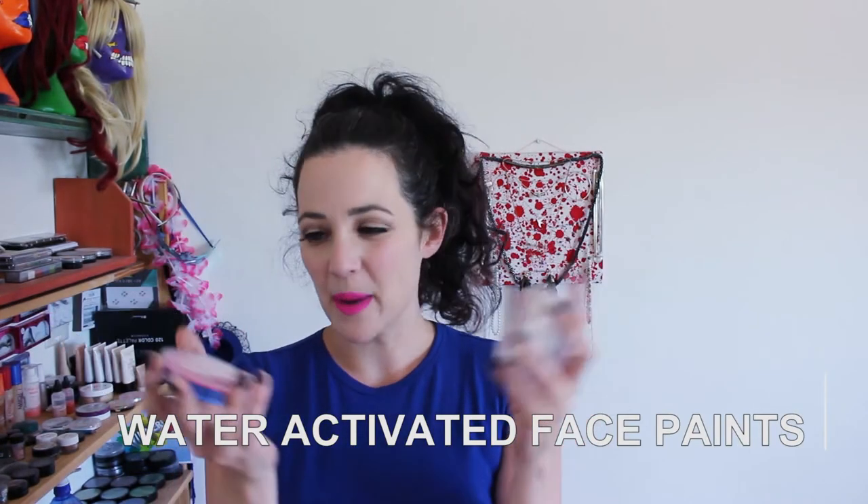Next up, water activated paints. You just spritz them with some water, mix with a brush, and the water activates the cake so you can paint with it. The cake is solid until activated, so you're not worried about dust getting in. If dust does get in, you can wipe off the top layer, spritz some water, wipe it off, and you've got a clean cake again. Some people prefer to dip a brush in water and put it on the cake instead of spritzing the whole thing — especially for lines and dots.